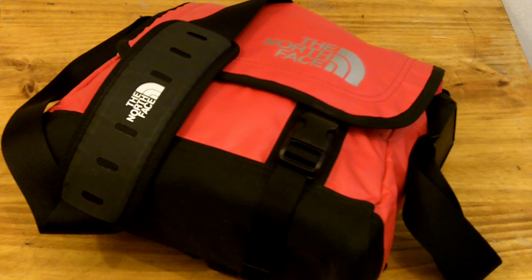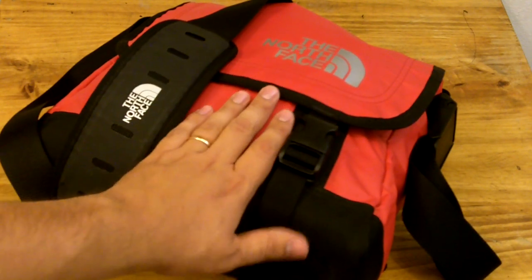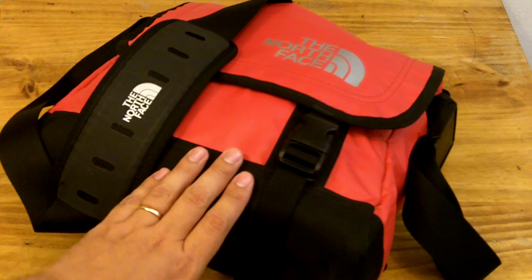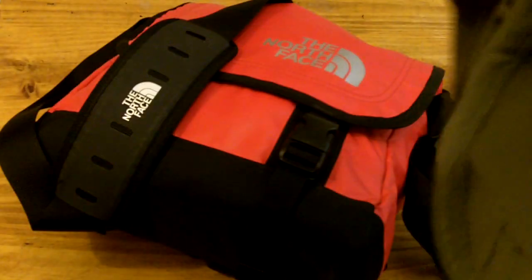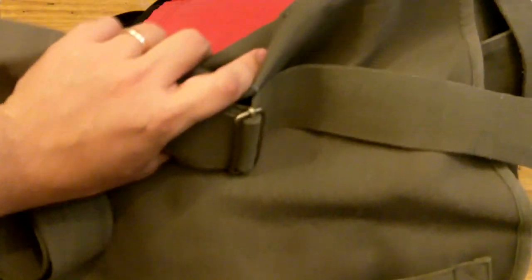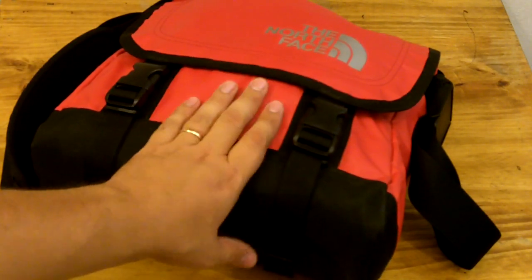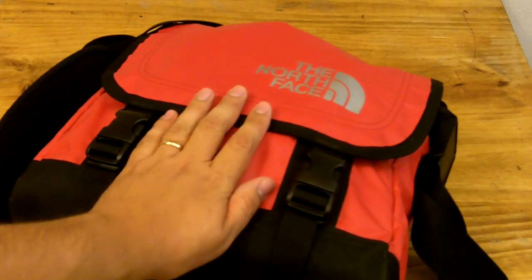Hi guys, this is Fernando doing a video about EDC. This is the bag I'm currently using — my current EDC bag with my stuff inside. I've used a number of bags through the years, many bags indeed, and I've often talked about them on the blog. This other bag I've also been using a lot is good — a big bag that works well, though I'll be upgrading it. But this is the one I wanted to talk about today, the one I've been using these last few months.